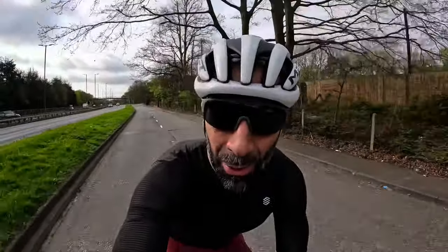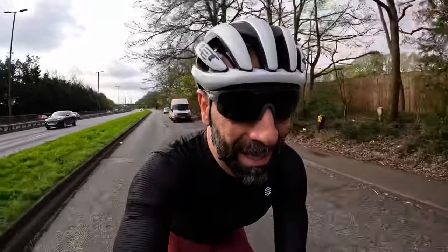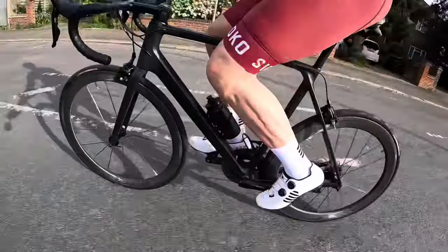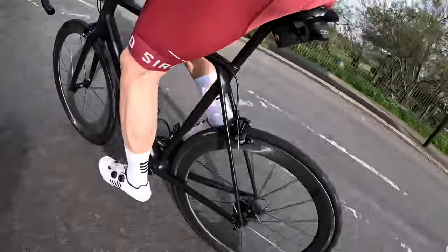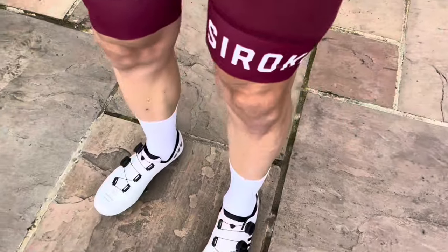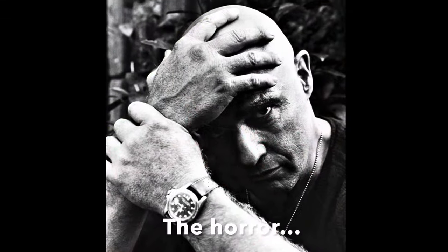Hi everyone and welcome to a new video. Incredible as it sounds, it's going to be a warm sunny day in London and it's my first time riding in shorts this year. That means I could get my nice summer kit out — and I have to shave my legs. I know it's another great day arranged with my friends.